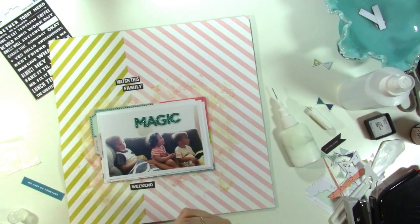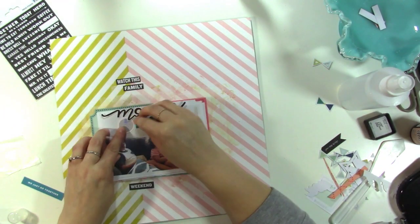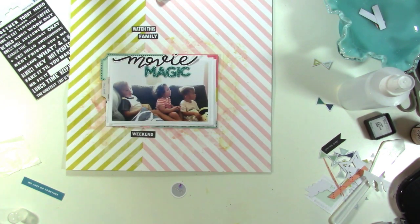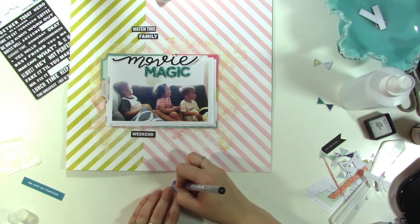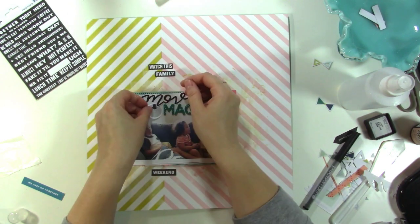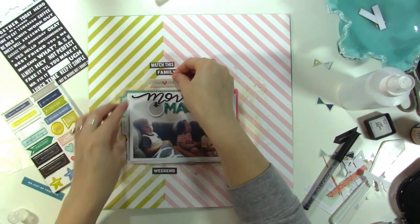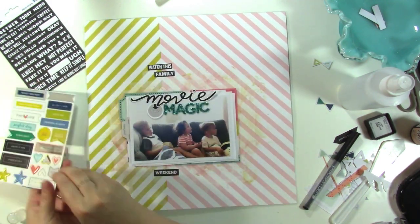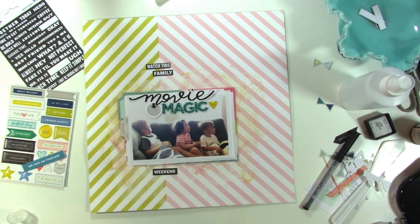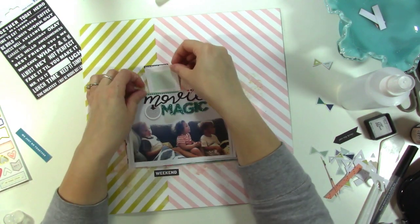Now I'm putting adhesive on the back of the word 'movie.' There's a little circle die cut that says 'this' with an arrow, but the arrow was a periwinkle color I wasn't planning to bring into this layout, so I colored it in black with a pen — I like the boldness of it. I'm also pulling a few pieces off the chipboard sheet; I like how thin this chipboard is. I thought about using the bow as well but don't end up using it.